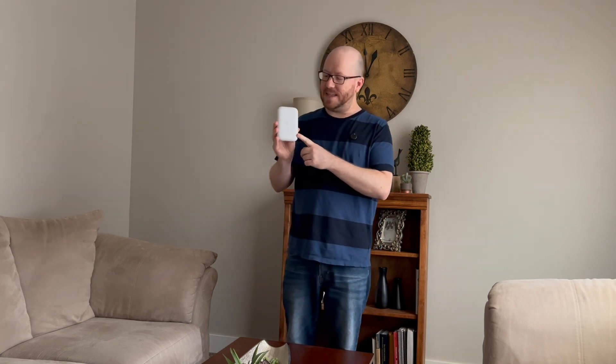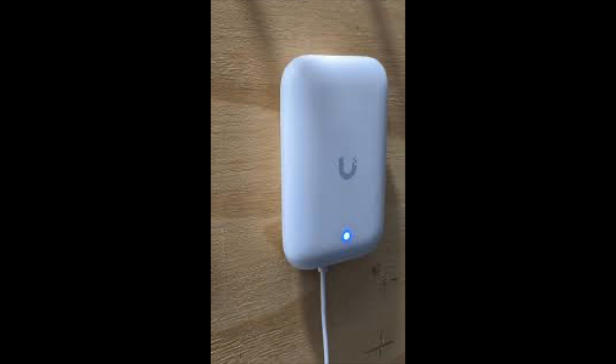I have a Wi-Fi problem here in this room, also in the room directly below it. I cannot get a good, decent signal from my Wi-Fi network if I'm in this room or the one below it. But today I'm going to fix it, and I'm going to fix it using this device from Ubiquity.